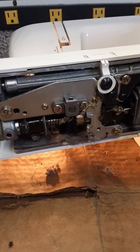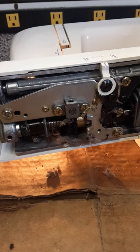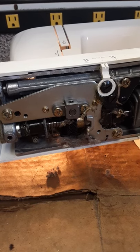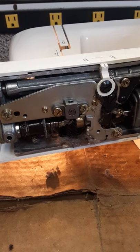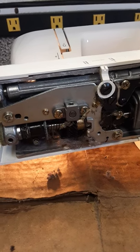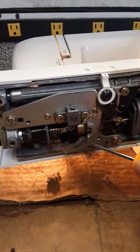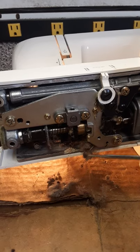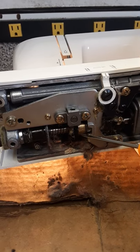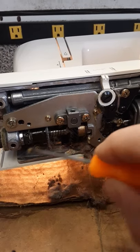Hi, this is Peter from Beverly Sewing Machine and Vacuum Cleaner at 414 Rantel Street in Beverly. This is a Kenmore sewing machine, and you can see all this dirt and lint right here. This is wound around the gear. Somebody used some grease — maybe too much grease — to lubricate this gear.